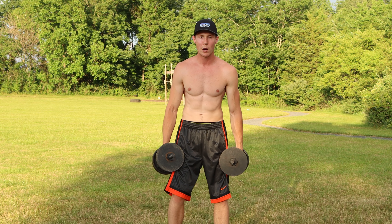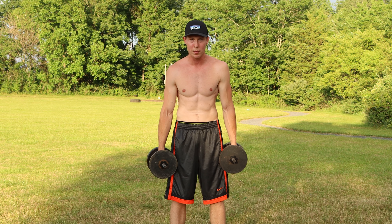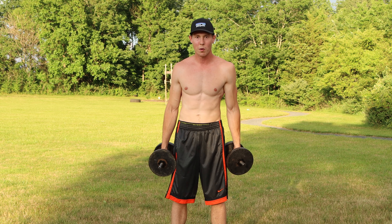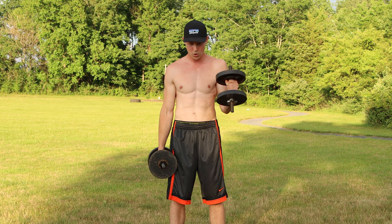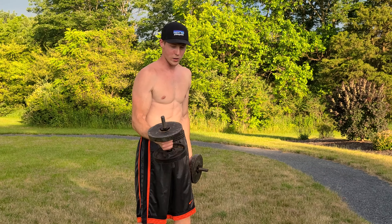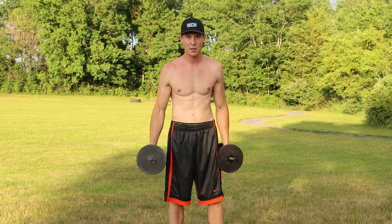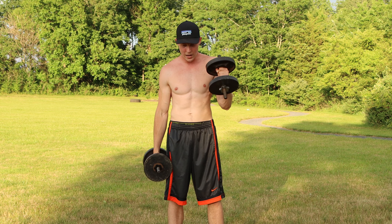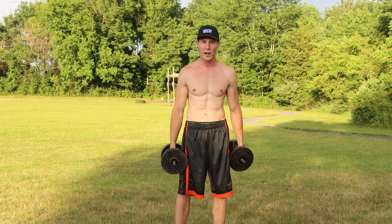Hold on to the dumbbells to keep tension in your arms. Now we're going to alternating dumbbell hammer curls — same grip, same movement, but one arm at a time. We alternate for 10 reps. Really focus on going all the way up and all the way down, contracting that bicep. One, two, three, four, five, six, seven, eight, nine, ten.